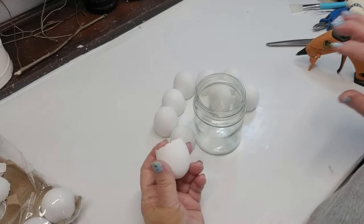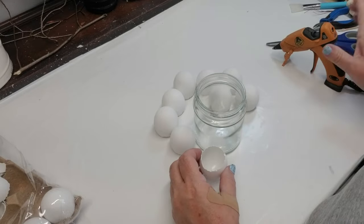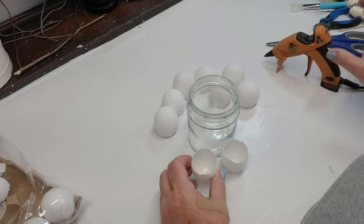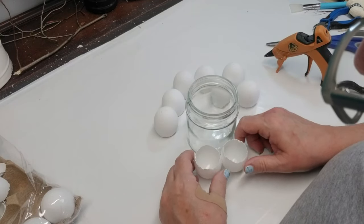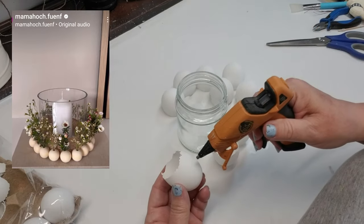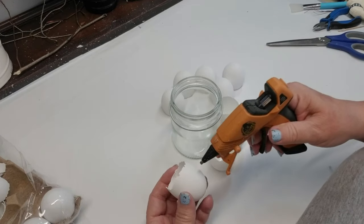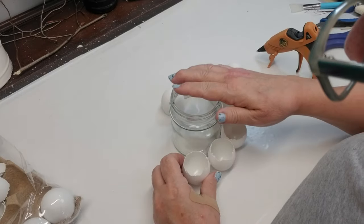I dug around in my stash and found this small canister — it's the perfect size for what I was looking for. I'm going to be taking the eggs and hot gluing them to the very bottom of the jar, going all the way around. This was something I saw on Instagram and I just fell in love with it and had to recreate it. I do have a little different take on it — they had it with real flowers but I'm going to be using artificial. When you're doing the second and rest of the eggs, make sure you add a little bit of glue so the two eggs will also hold together.